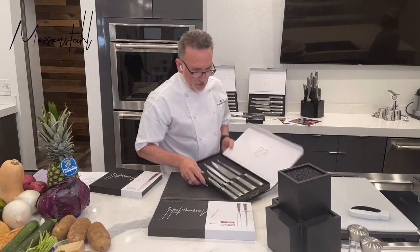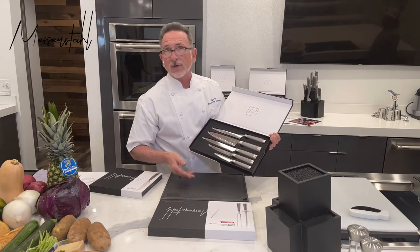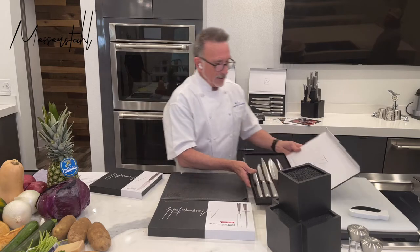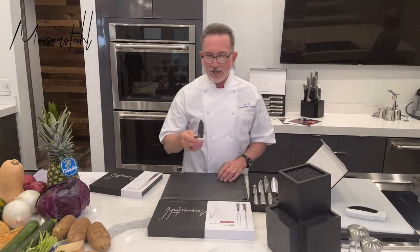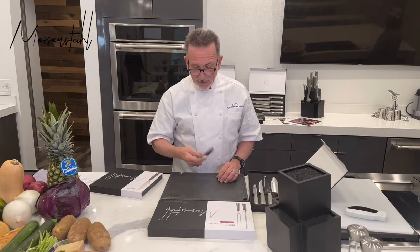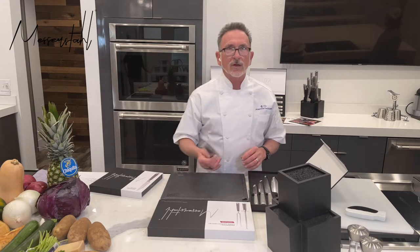So here we go. This is super cool — it pretty much has all the knives that I would travel with. As I travel around, this is a perfect set. Let's check them out one at a time. We have a five-piece gourmet knife set completer kit. And then we have the six-piece knife set, so that's 5-5-6.